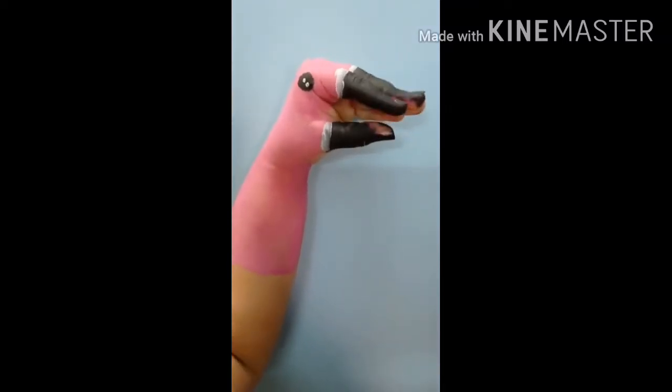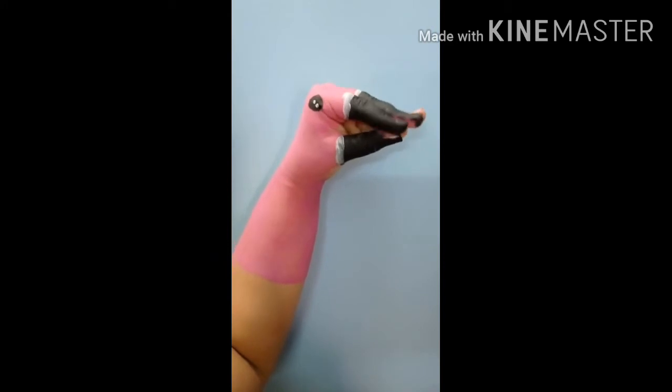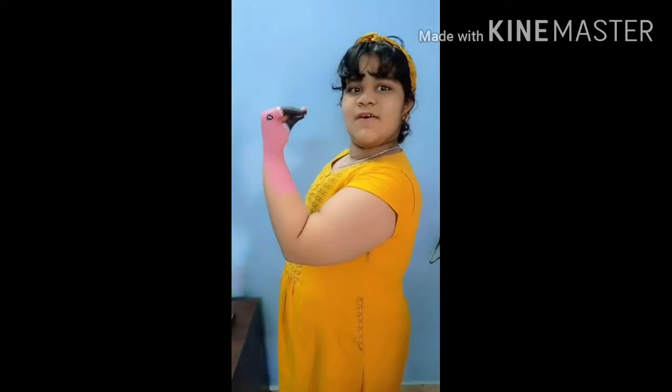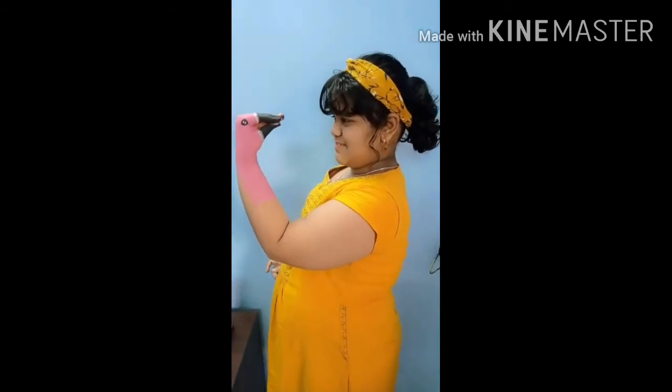Oh hey guys, do you know me? I am Mr. Flamingo. Palak made me today. If you want to know how I was made, let's go to Palak's desk. Oh, the flamingo kissed me — very naughty, Mr. Flamingo! I'm sorry.